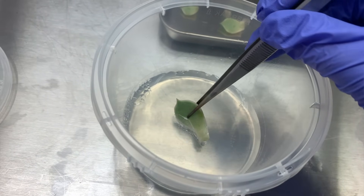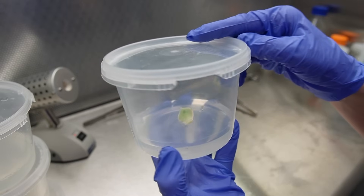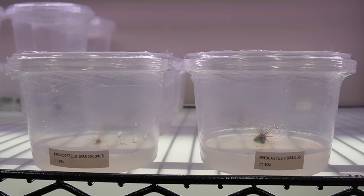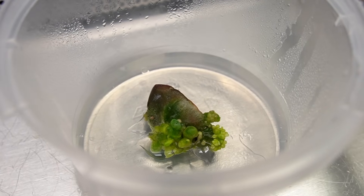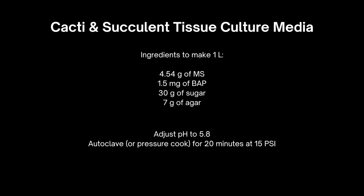When it comes to placing these plants in the media, you want the explants to make good contact with the media without necessarily submerging the plants at all. Once I have my containers of plants, I seal them with plastic wrap and place them under my grow lights — the Nurser 3 lights from Horty Power, which I would recommend. As far as next steps, you can treat cacti and succulents in tissue culture the same way you would treat any other plant. I typically subculture them — moving them from one container of media to a new one — every four to six weeks, using the same multiplication media recipe shown at the beginning of the video.